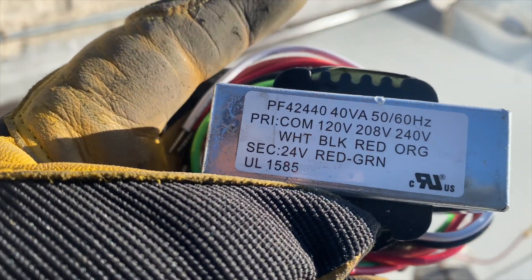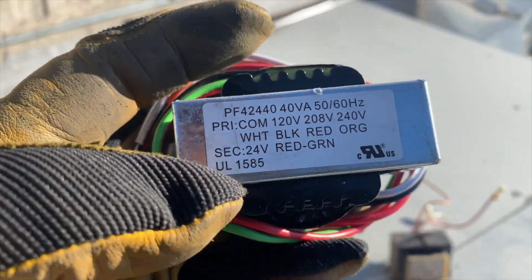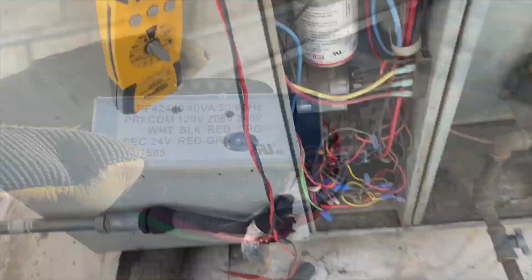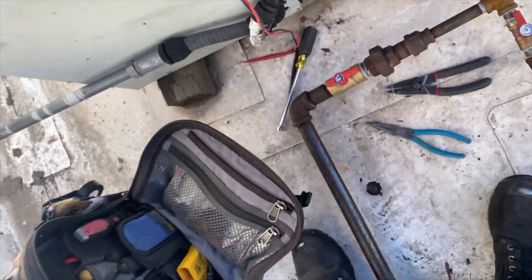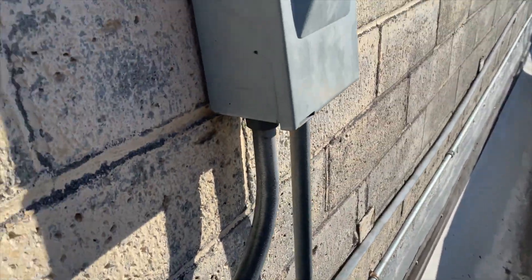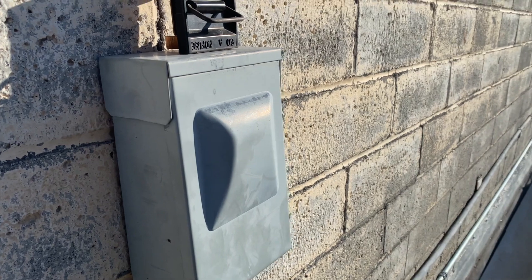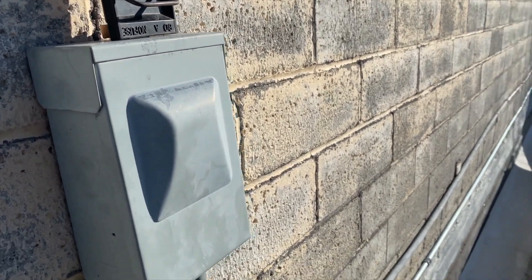The red and black wires we're going to cap off. We're going to get this all wired up and installed. We've got our new transformer plugged in, no call for anything. We're going to plug in the disconnect — before it would immediately pop the breaker, so hopefully it doesn't do that anymore.